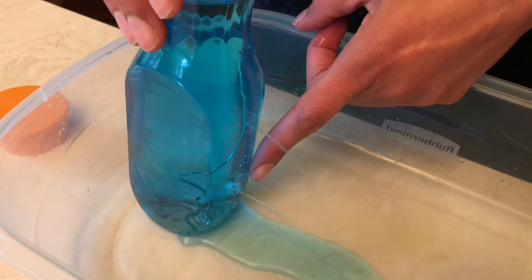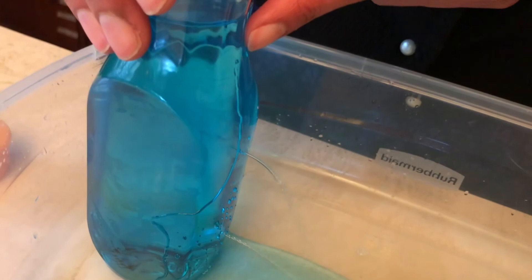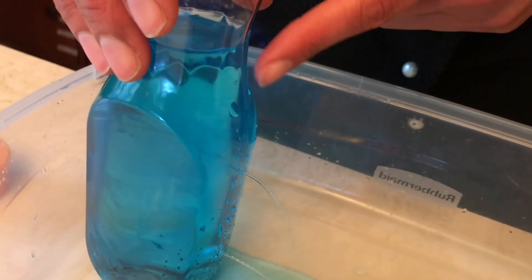The hole at the bottom has the strongest stream jutting out. The hole in the middle has a sort of medium stream. And the hole at the top barely has a stream on it.